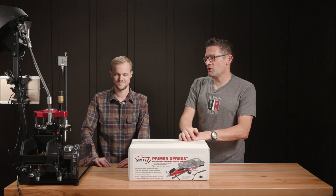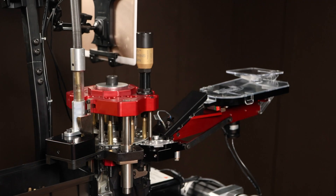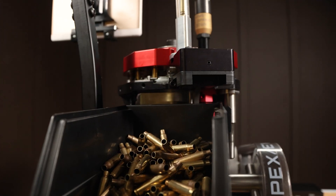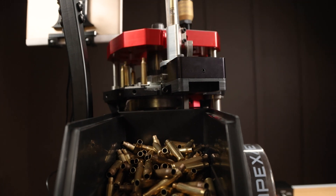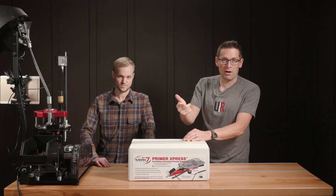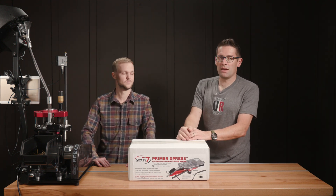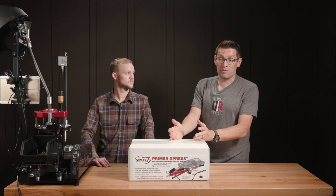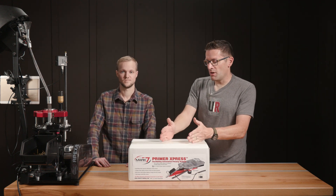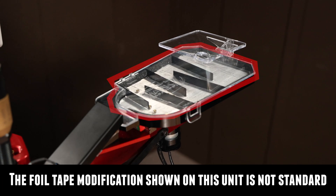To complement the Gen 2 priming system upgrade that we just did, we're just about to prime a whole bunch of cases for this 223 bulk loading project. A lot of people with medium-level ammunition manufacturing capabilities will do case processing, then they'll do priming, and then they'll do the rest of the loading — which is charging the cases, seating the bullets, and crimping, depending on the caliber and use case. Now that we've got the priming all working great, we're going to prime a bunch of these 223 cases. Take a look at Primer Express.